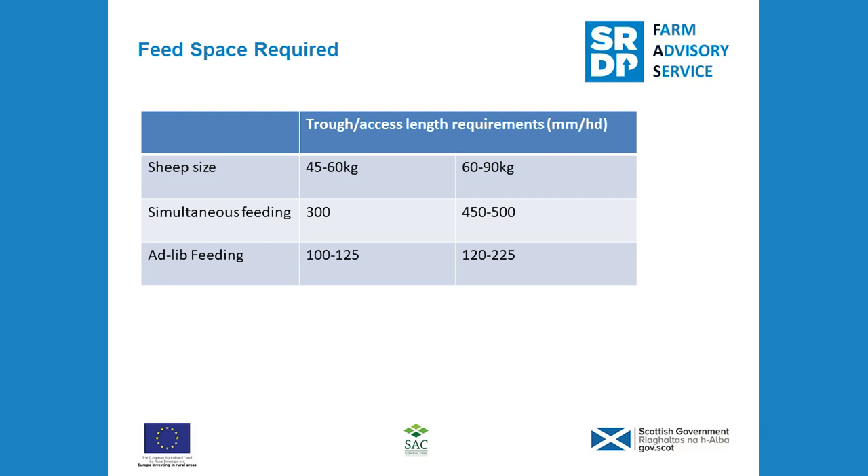Once you've decided on a ration, you then need to consider the logistics of feeding it to ensure the ewes get the ration they are allocated. One of the most important factors is feed space. If there's insufficient feed space, then shy feeders like gimmers and other younger smaller sheep will not get the ration they've been allocated. The more dominant sheep will then get more feed than they should, causing problems for both groups — either small weak lambs with the underfed ewes, or lambs that are too large with the overfed ewes.